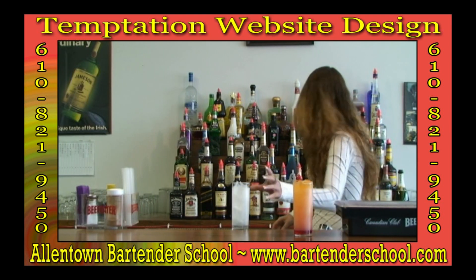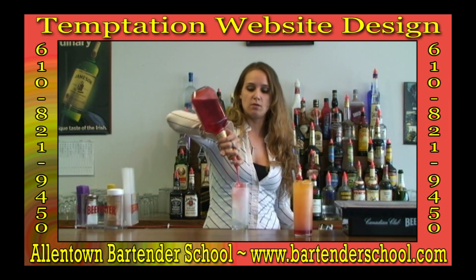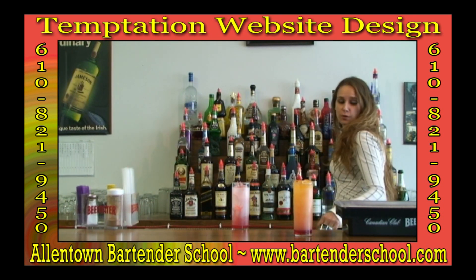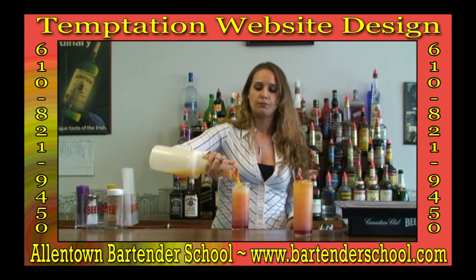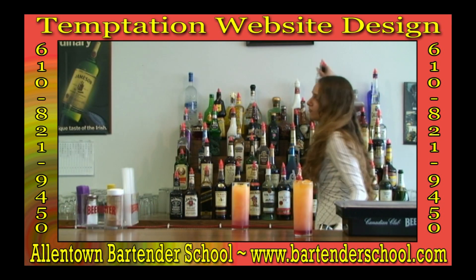And that's your slow comfortable screw — pretty simple drink. Now this one is going to be your Alabama Slammer. It's going to start off the same way with one ounce of sloe gin. Again, we're going to fill with orange juice, but this time we're going to leave a little bit more space because we have two things that we're putting in on top. We're going to do the Southern Comfort again, just like we did before, at a half ounce.